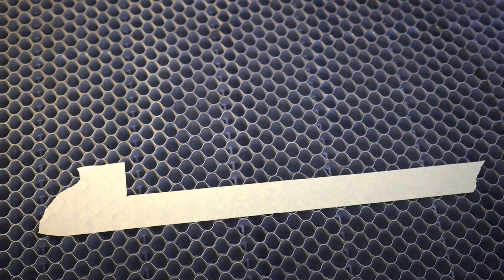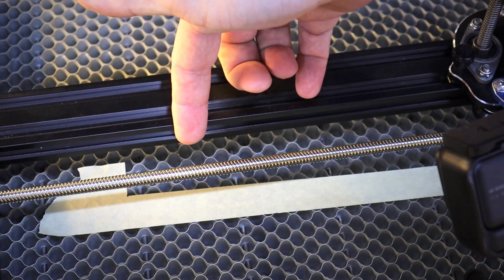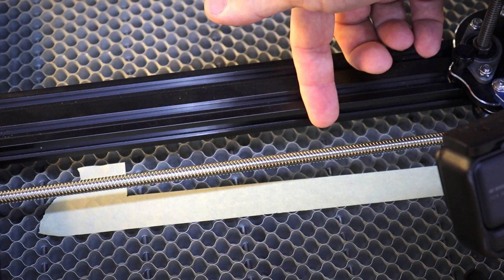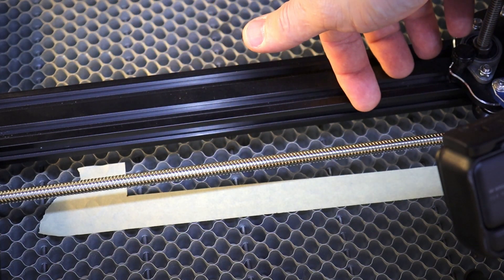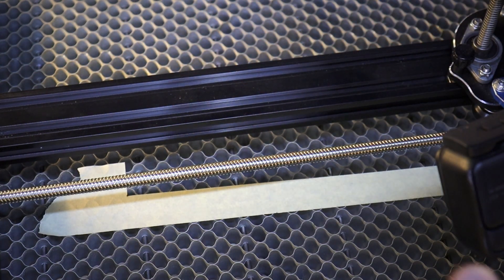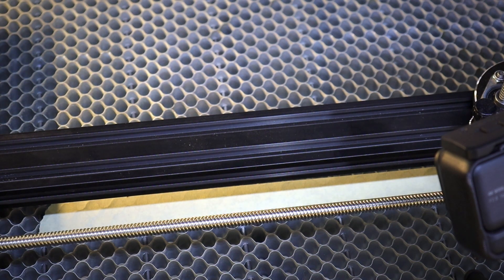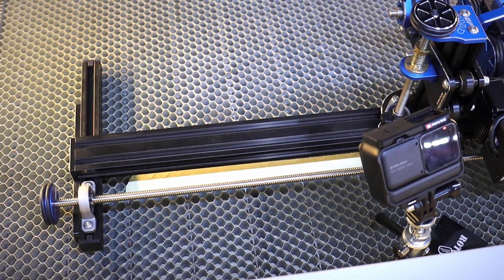Now if you have a rotary of any kind, it doesn't really matter which one, you would do the same thing. You basically line up the edge of your rotary — wherever the straight edge is on it — right along the line. So now you have a straight line clear across, and the rotary is lined up with the gantry. It's true to the movement of the head, and then you don't have to mess with it too much after that.